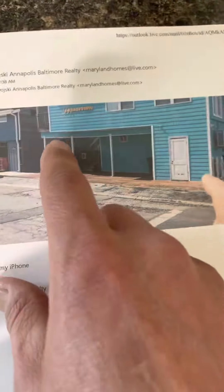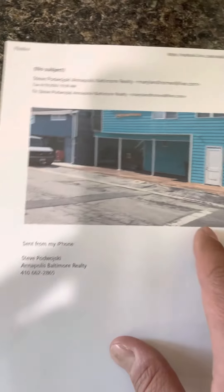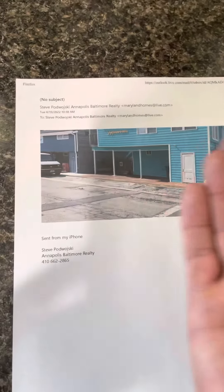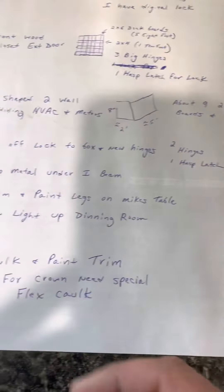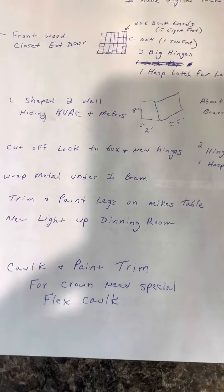Under this I-beam there's aluminum and it's all rusted out. I want to pull that out and replace it with a new piece. When we pull it out, if the I-beam looks good and not sloppy, maybe we just paint the I-beam white, but if not we put the aluminum back under it. Also the dining room light upstairs for the dining room table — that's self-explanatory.